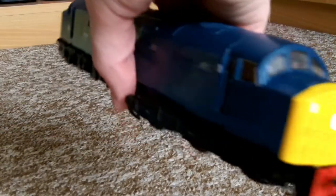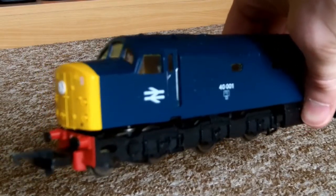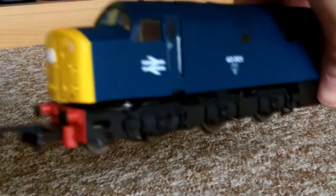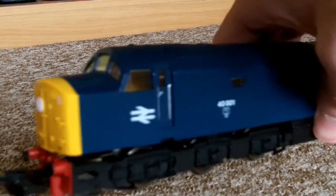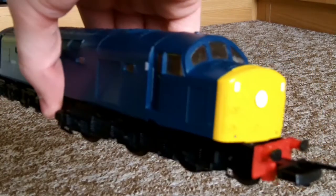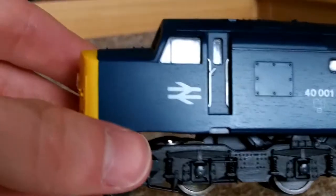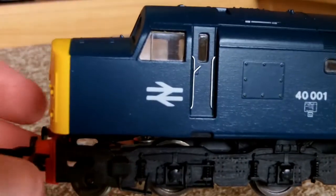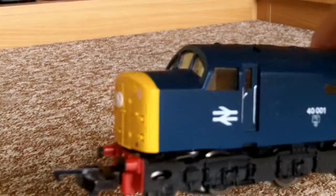I'll probably be doing another diesel gala towards the end of this year, like I did one towards the end of last year. Next time I get the layout up I might give this Class 40 a try, depending on how I am filming shots for the LNR special 2. At some point I will give this 40 a try, see how she runs, and hopefully she'll be featured in the next diesel gala. There's the intercity logo there, which represents a very good friend of mine.